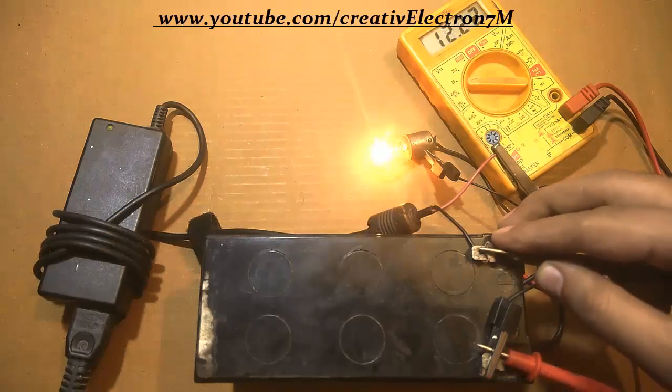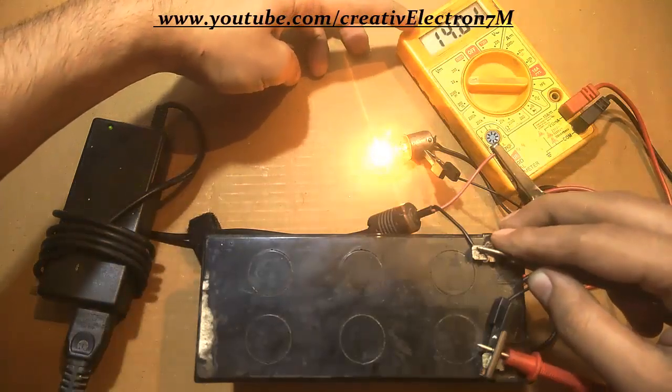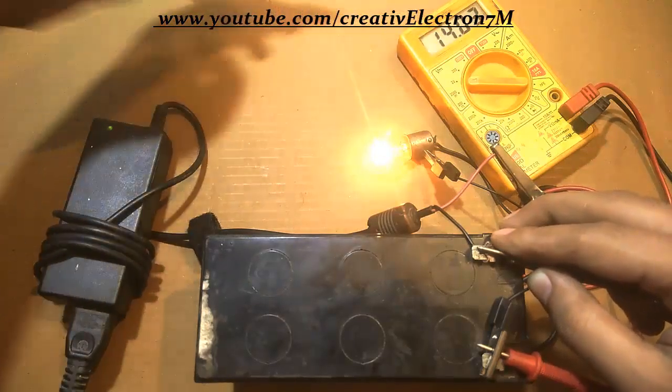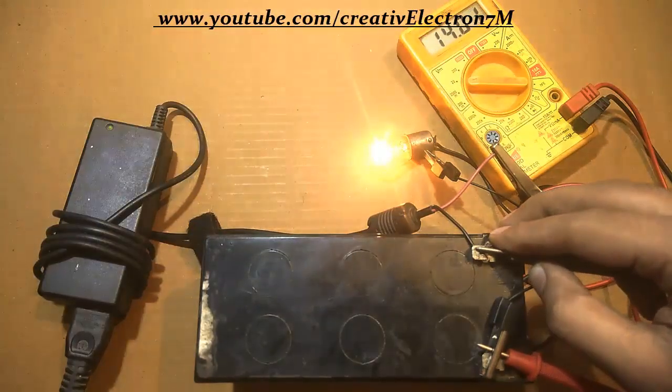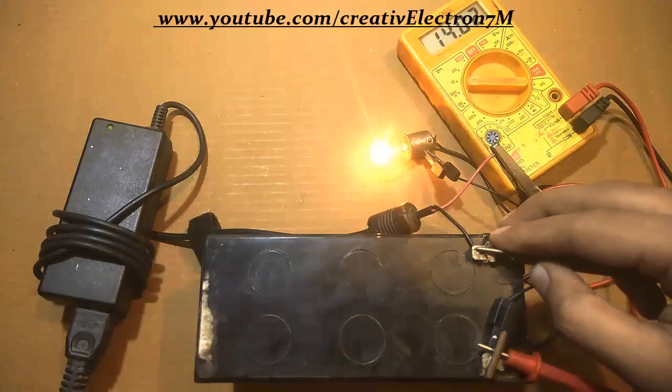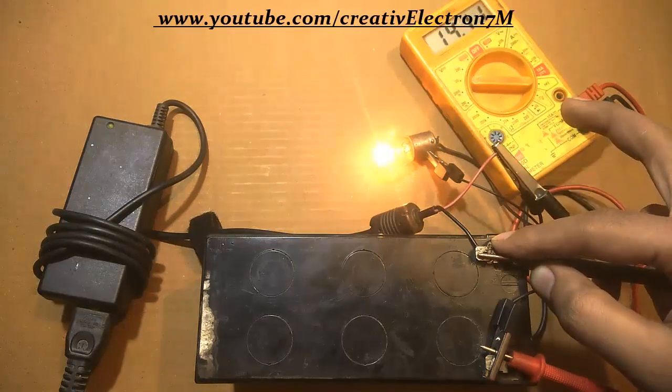Let's see the battery voltage now. The battery voltage is 14.01, 14.02 volts. Remember that full charging will be at 14.20 volts, and when the multimeter indicates 14.20 you have to remove the terminals because your battery is fully charged — you don't want to overcharge it, otherwise the battery health will reduce over time. You can see that the voltage is increasing slowly and slowly.